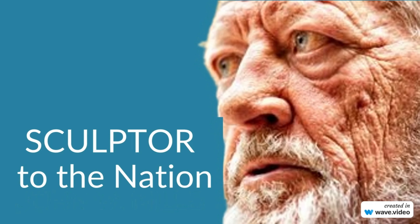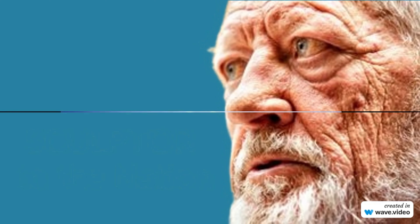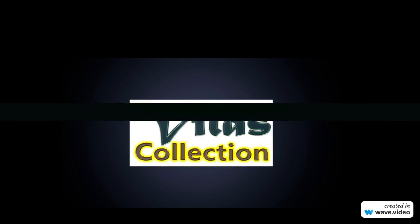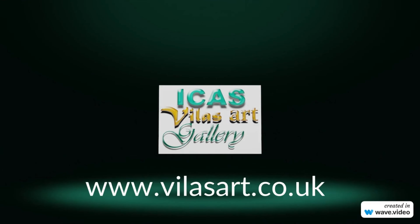We welcome enquiries about John W. Mills' investment collection. For more information, visit our website at www.villisart.co.uk or please contact Sanil Villis. Call us on telephone UK +44 01462 677 455.